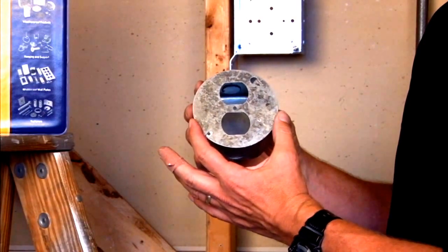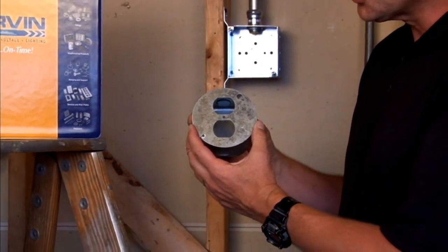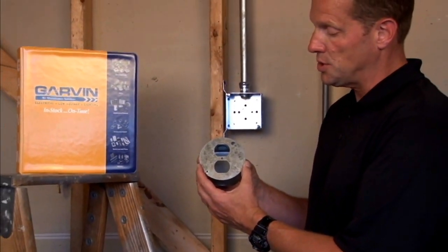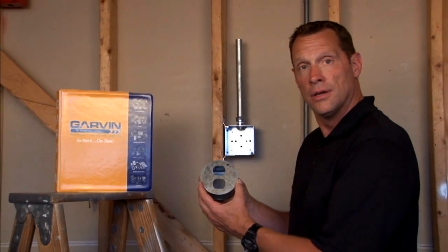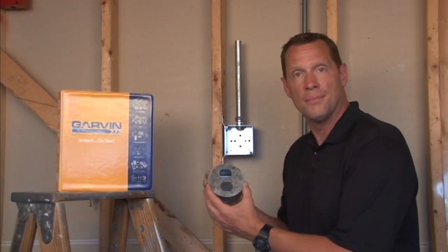you simply attach this cover to the octagon box after installing your duplex receptacle or stack switches directly to the cover. For these and other great products, visit us online at garvinindustries.com.